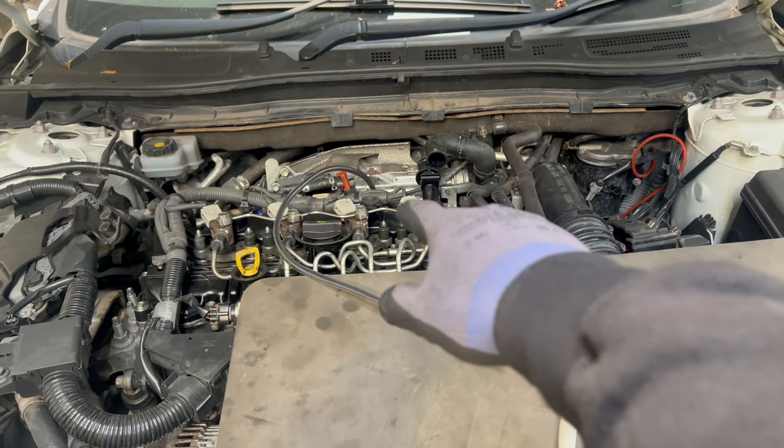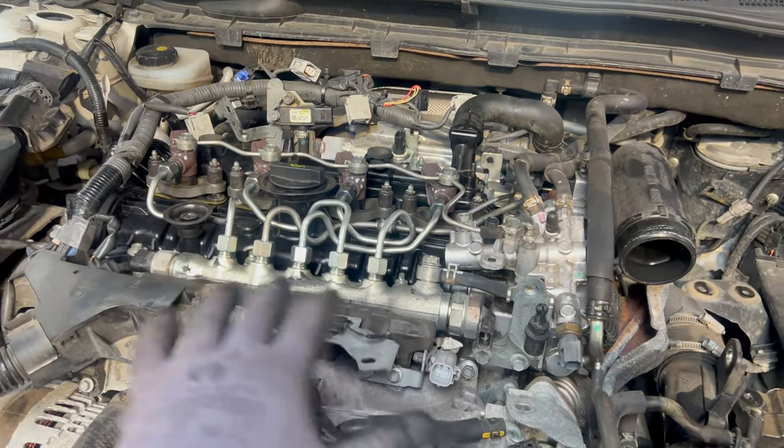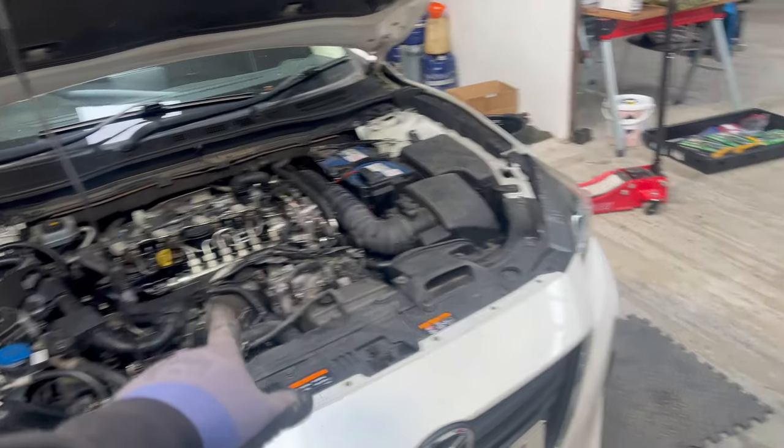It is clean now, finally. I have put back the top of the engine — valve cover, fuel lines, everything. Already put back this one, so it's ready. I'm going to take it for a test drive.